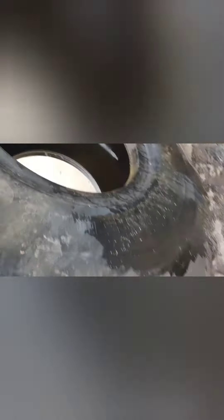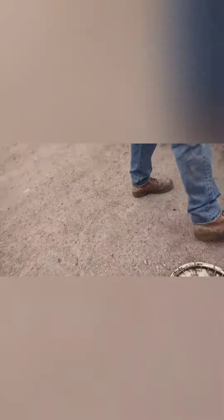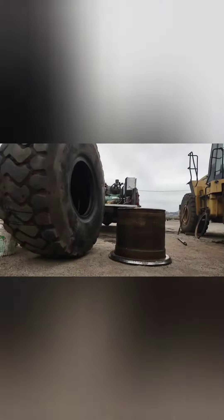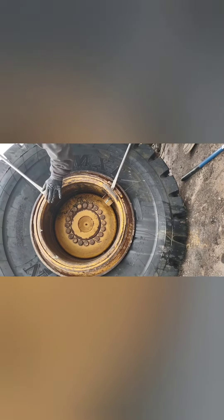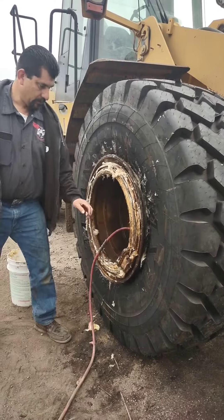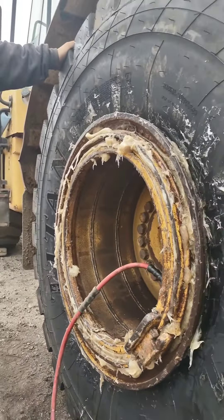Look at that. Look at that — all rusted. Dangerous lock ring.